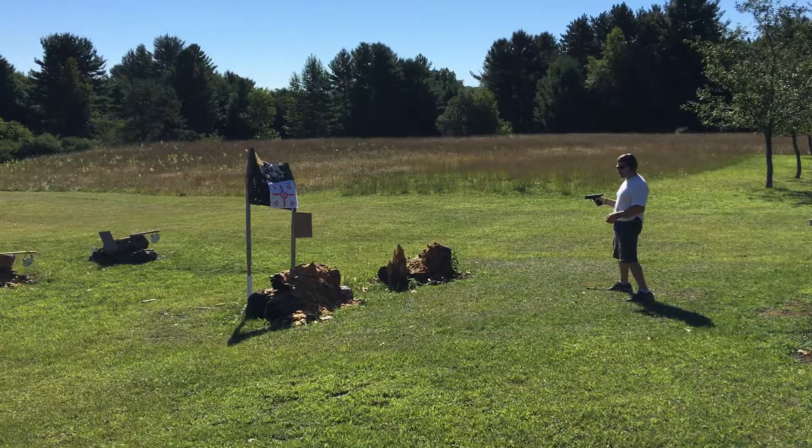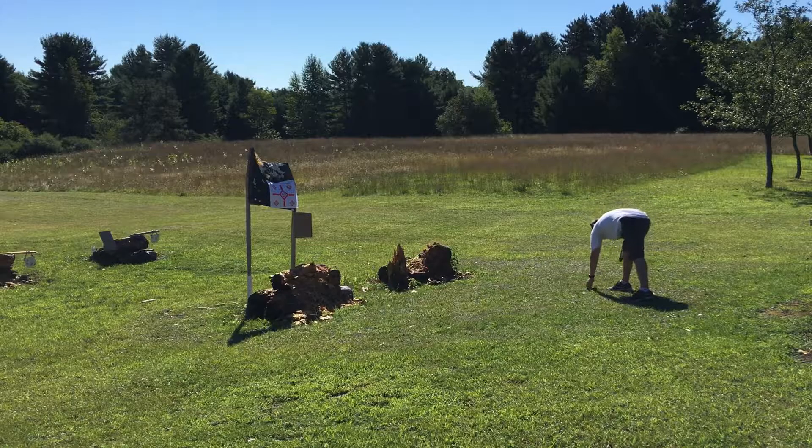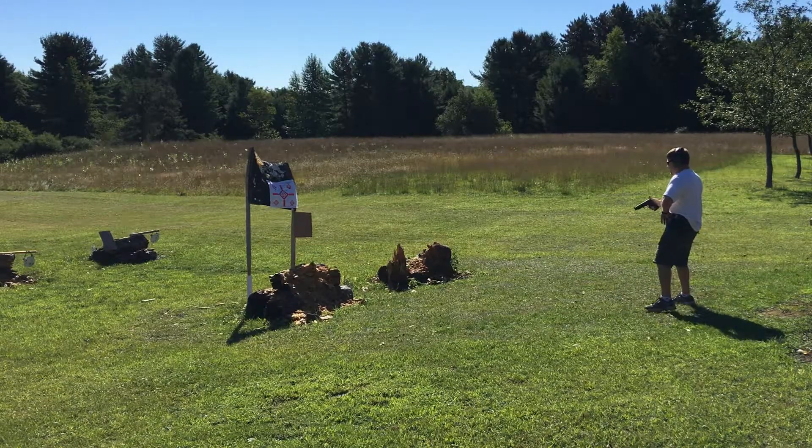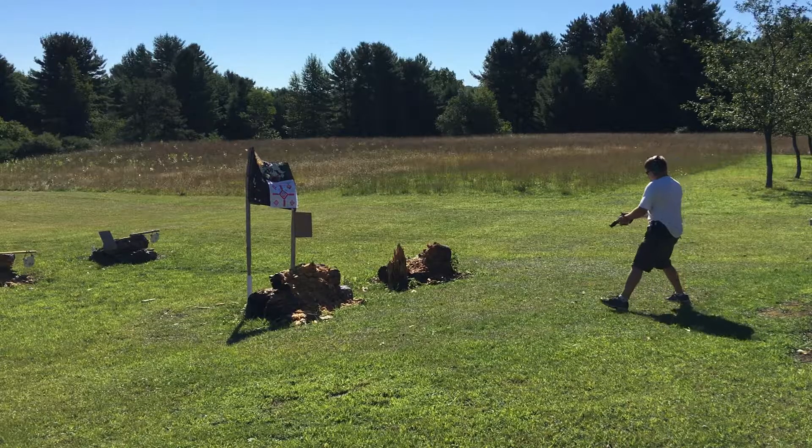It must be jerking the trigger because I'm pulling low and right. Timer. Five shots, three yards.